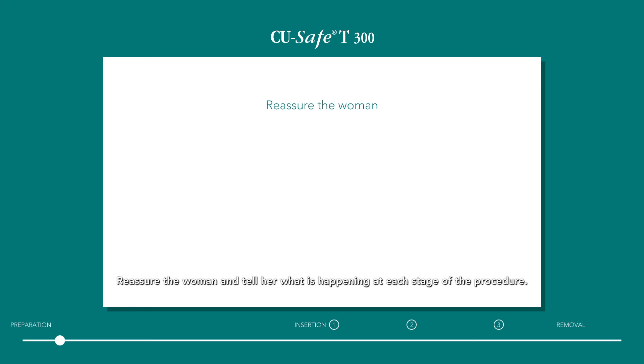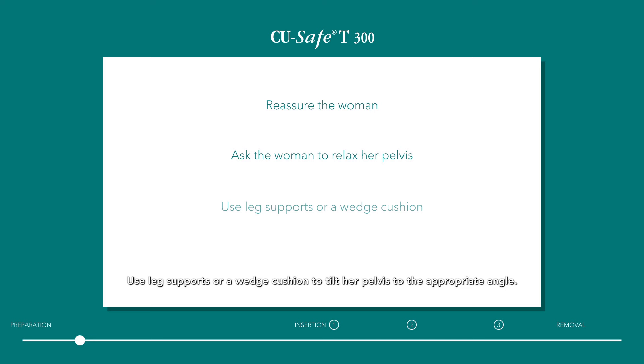Reassure the woman and tell her what is happening at each stage of the procedure. Ask the woman to relax her pelvis as much as possible. Use leg supports or a wedge cushion to tilt her pelvis to the appropriate angle.